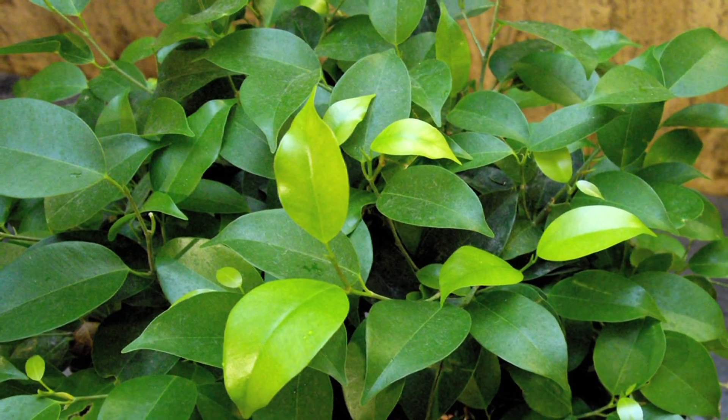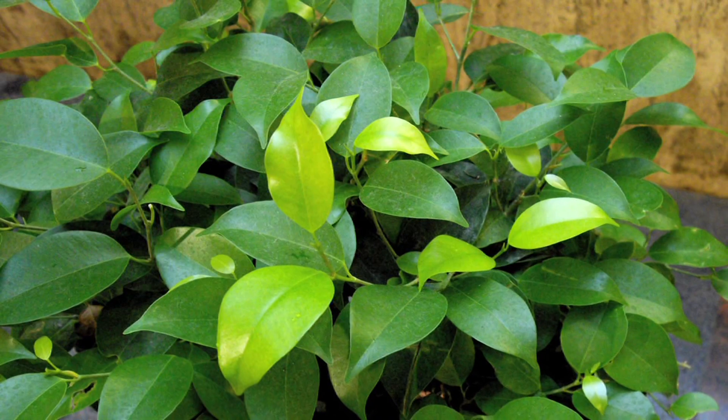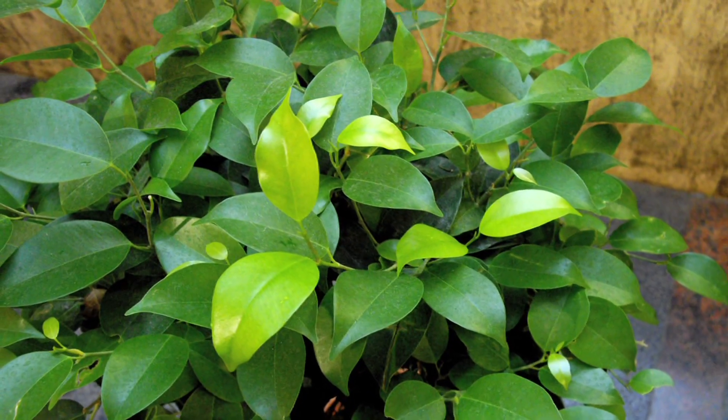Hi, this is Yolanda Vanveen and in this segment we're going to learn all about how to grow a Ficus Benjamina tree. They're a beautiful plant from Asia. They're also called a Chinese Banyan tree or a fig tree. The Ficus Benjamina isn't the true fig that we eat figs from, but it's related.